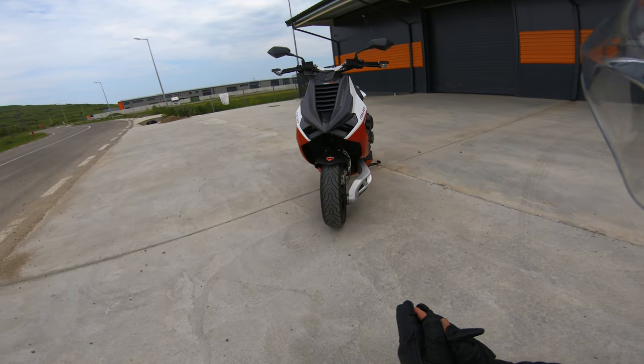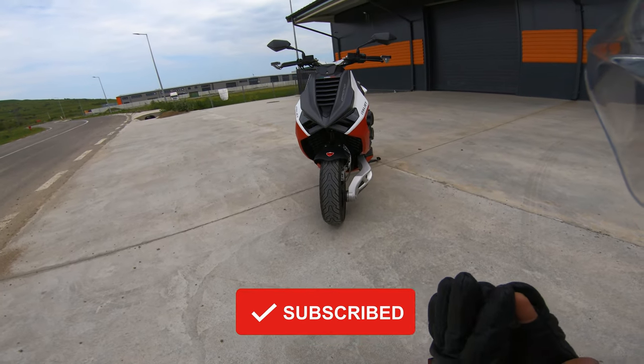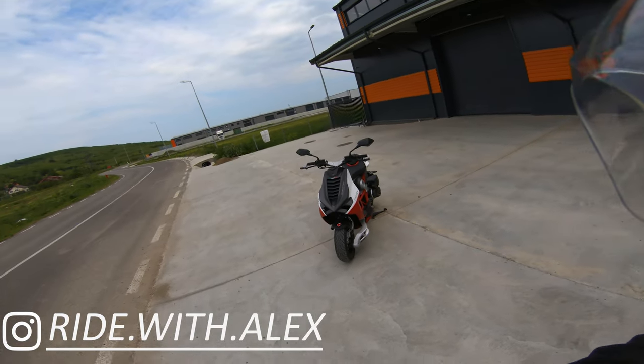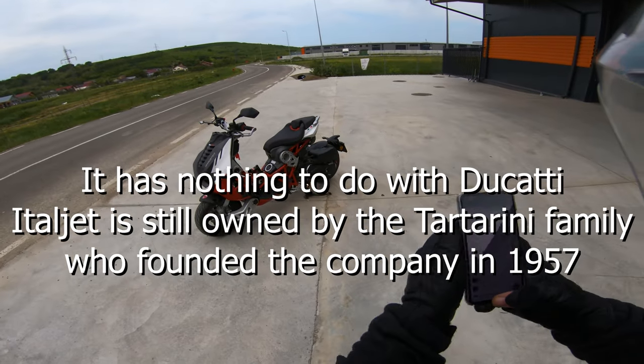What is up everyone, and welcome back to the channel. Today we're going to test out a really special and interesting little machine — it's the Italjet Dragster 200, this wacky weirdo scooter from Italjet, basically a subsidiary of Ducati.